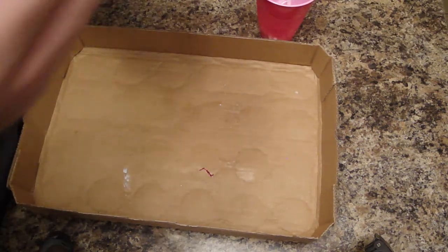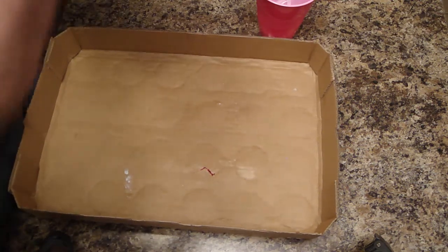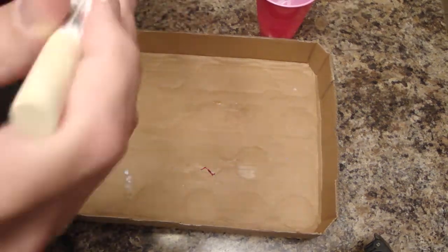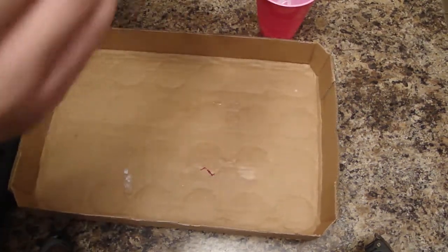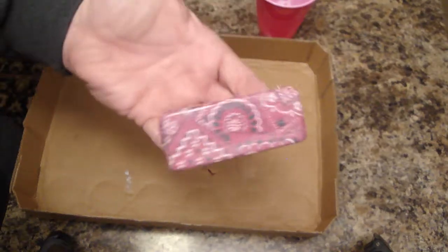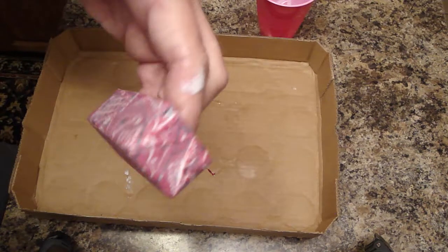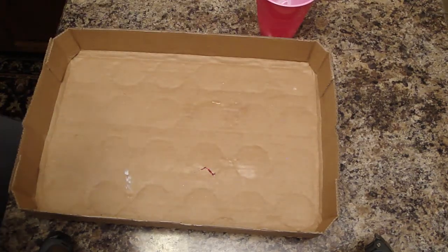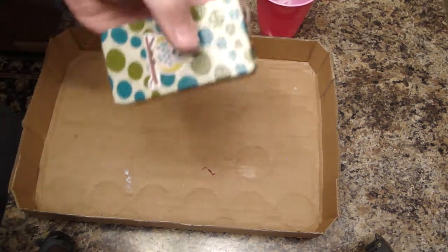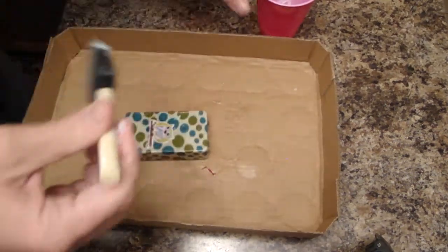I can build it up thick enough to where the wrinkle won't be an issue. I'm more worried about the face of the pedal anyway — making sure I build it up enough to really go at it with the wet sanding and make it look nice and pretty. This looks crazy right now, like I've just glommed it on, which I have. But in 20 or 30 minutes I'll come back and it's going to be shimmery and shiny like this other one over here.